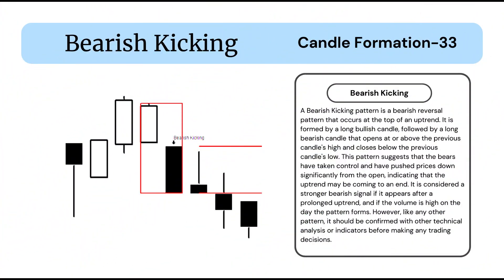A bearish kicking pattern is a bearish reversal pattern that occurs at the top of an uptrend. It is formed by a long bullish candle followed by a long bearish candle that opens at or above the previous candle's high and closes below the previous candle's low.